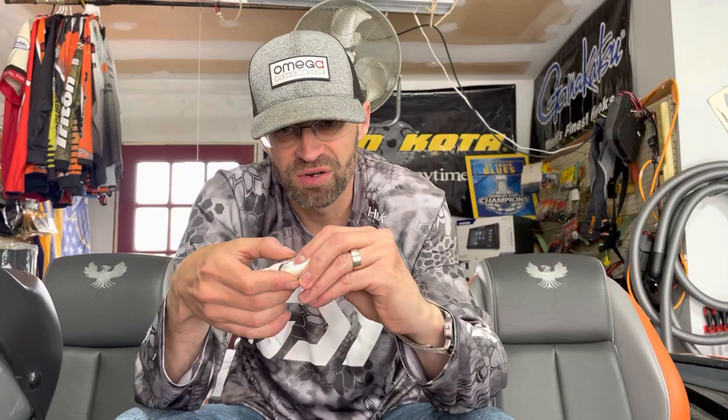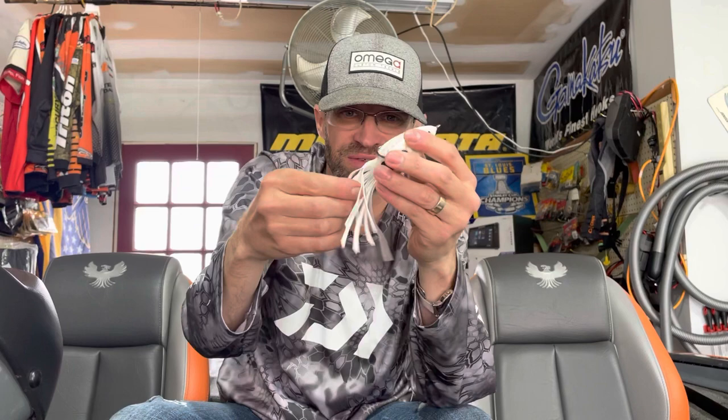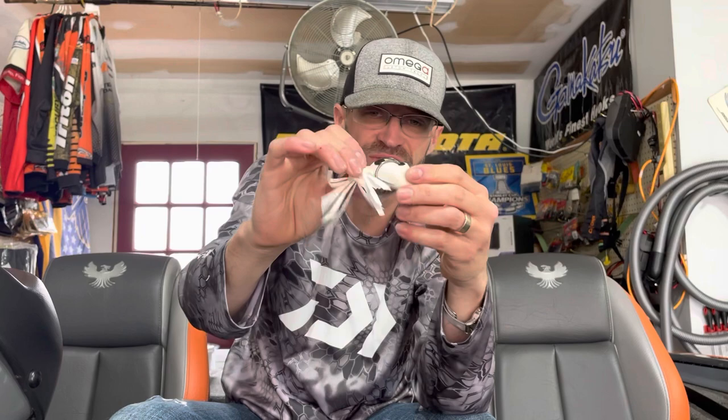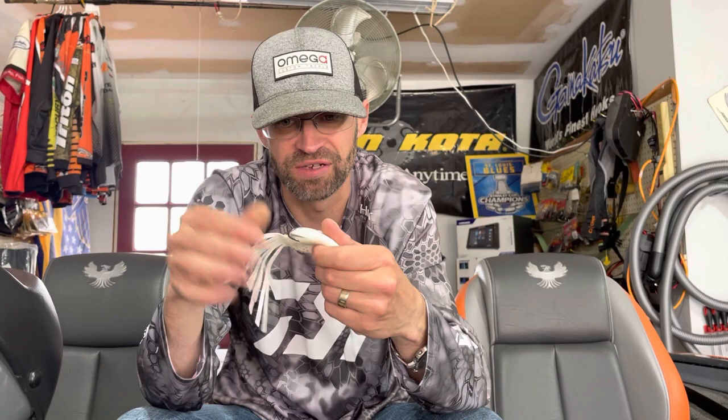My buddy down in Texas swears by this frog, so I'm going to bust it open — this is the Striking Pad Perch. It looks really durable, like it's pretty much indestructible. It's hard silicone or rubber but still pretty soft. It's got a drain out the back, which is always nice, and a weight inside — hopefully it stays in and doesn't pop out. It also has a nice hook attachment point.